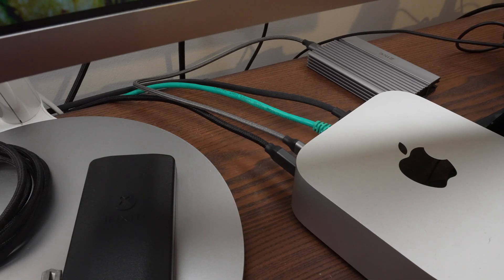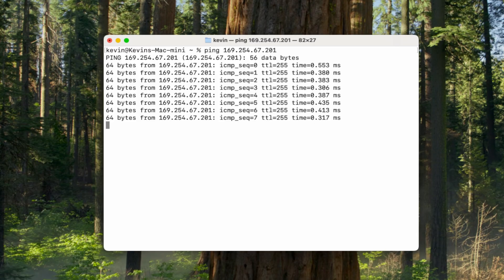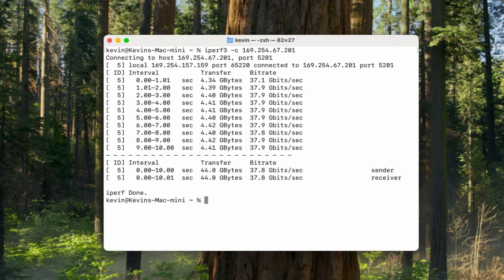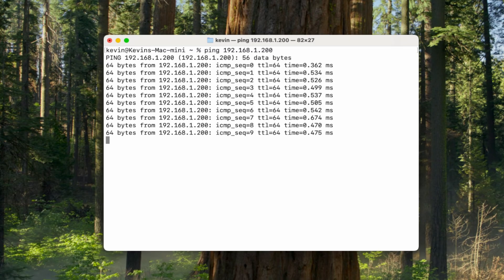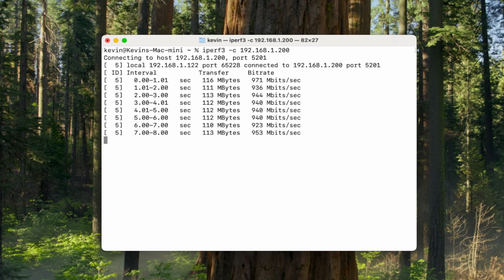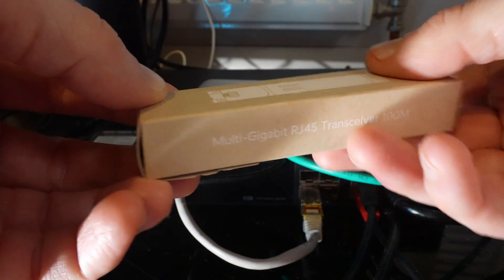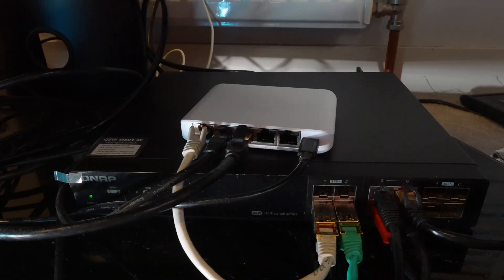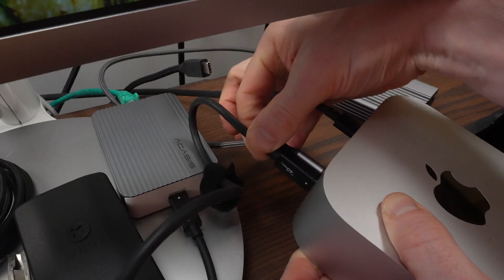When I connect my Mac Mini directly to my Mac Studio using a USB 4 cable, the connection has a latency of 0.4 milliseconds and a transfer rate of 37.8 gigabits per second. In contrast, when my Mac Mini connects to the Mac Studio through my local network using its built-in gigabit ethernet port, the latency is around 0.5 milliseconds and the transfer rate is around 940 megabits per second. A direct cable connection is clearly faster but requires the computers to be physically close. I have a few 10 gigabit ethernet switches at home, so using the Acasys adapter is another good option.